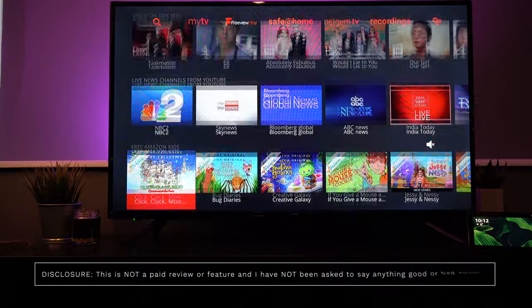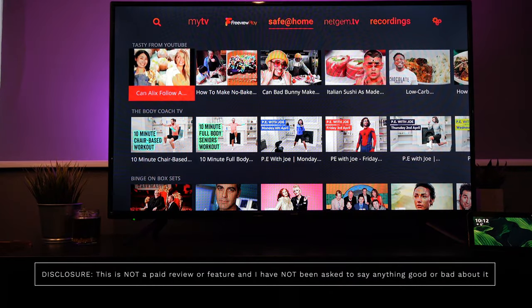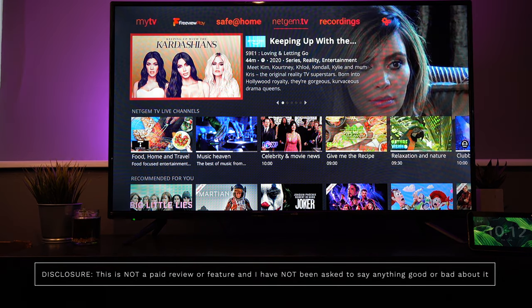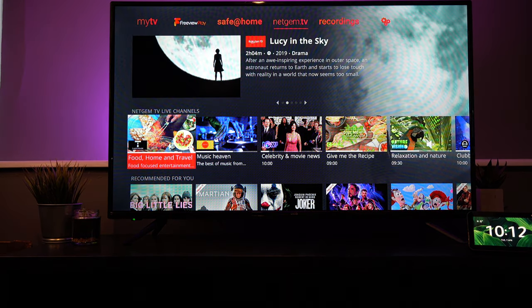Now, controlling different things with your Amazon device is not new, but this TV has Alexa built in. But is it any good? Well, let's take a closer look and find out.